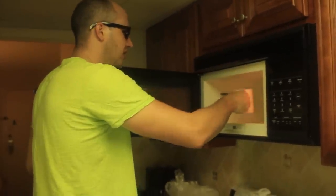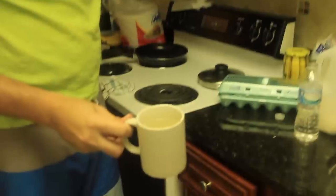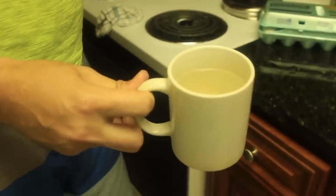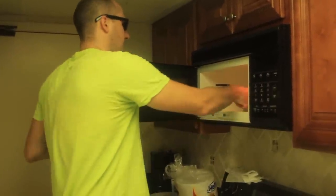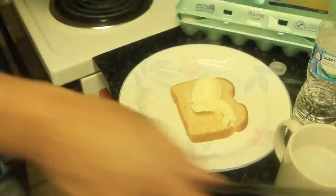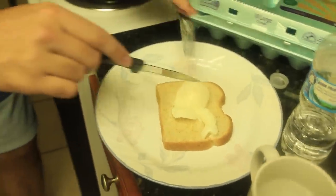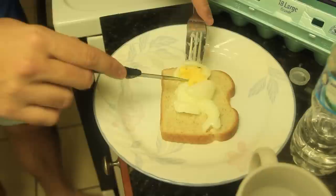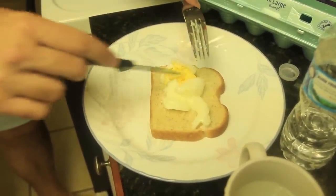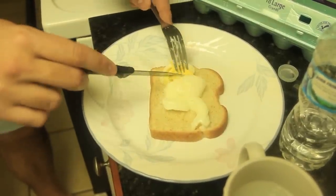Alright guys, here you go. You see the water in there? If the egg is not cooked all the way because your microwave is not powerful enough, just set it for another 30 seconds so it's cooked all the way. Here's our poached egg right here. I put it for a little bit too long — two minutes — so it's a little overcooked. Everybody likes their eggs differently. You have to learn your own microwave. If you want it runny, just cook it for about one minute and you got your poached egg.